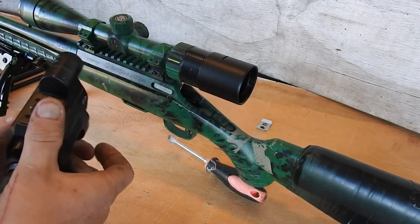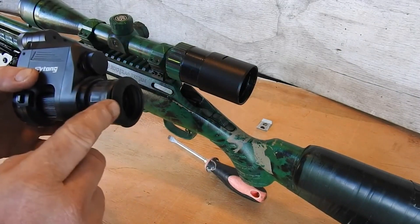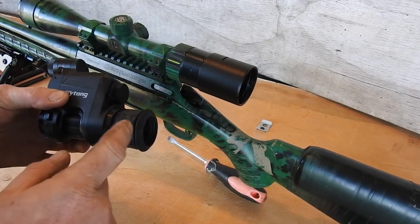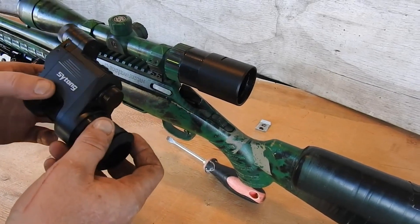Ok, Sighton HT66 setup. I tried taking the i-cup off, but it doesn't come off. It broke, so I had to get a bit creative in fixing it. But that's alright.